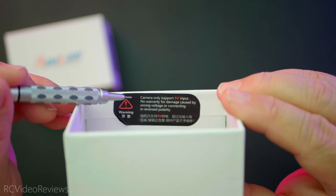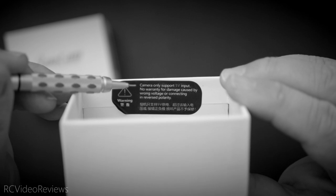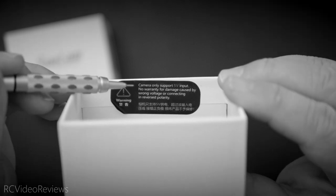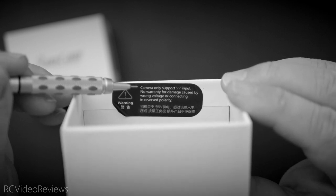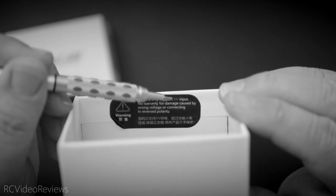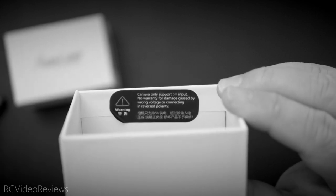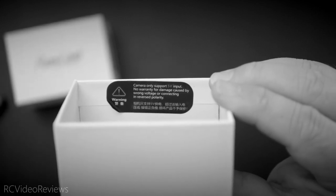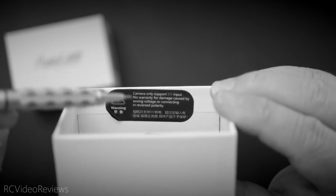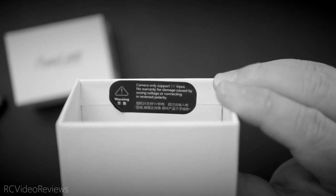I do want to point out this little warning label affixed to the back of the camera. It says the camera only supports 5 volt input, with no warranty for damage caused by wrong voltage or connecting in reverse polarity. Come on RunCam — use a diode and open up that LDO, give us some voltage input. There's no reason in this day and age that our voltage limitations need to be 5 volt. It's easy to find regulators out there with ranges from 3 to 15 or 16 volts. They're saving a little bit of money but it creates an operational expense for the user that just doesn't need to be there.